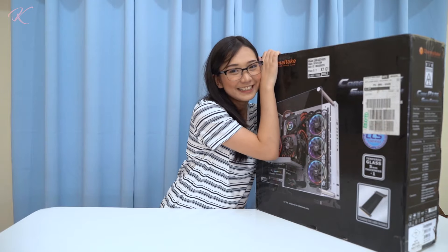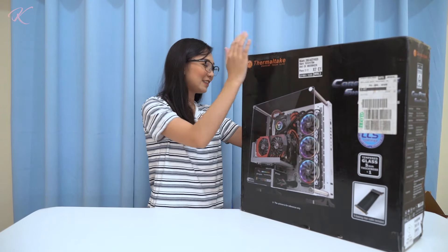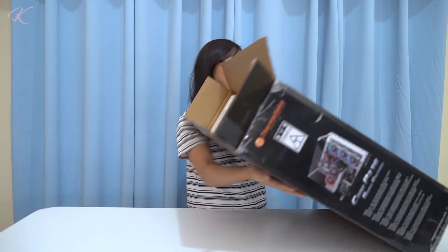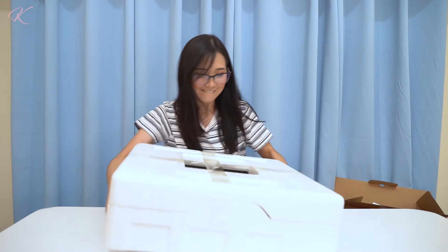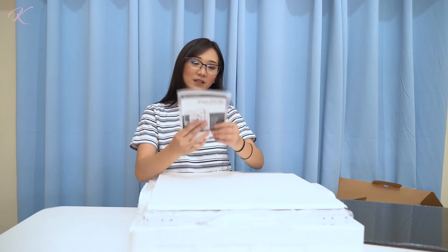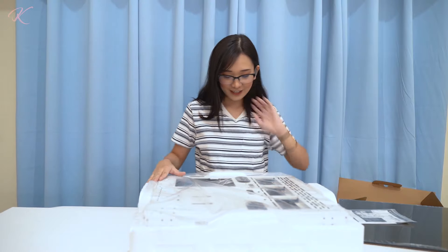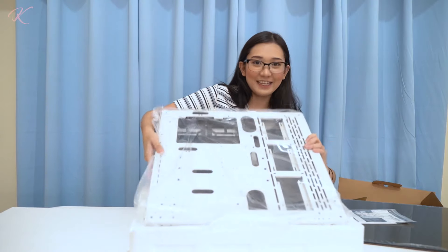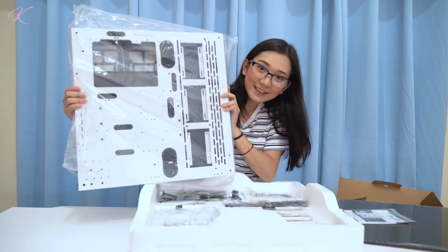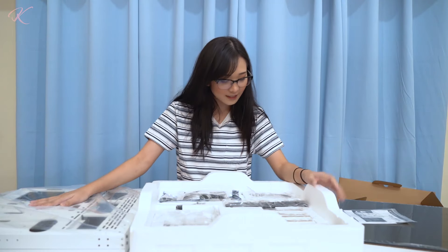Last but not least, the Thermaltake Core P3 TG Snow Edition case. The first thing we see is the tempered glass — super thick, I think it's 5mm. We have the manual and warranty too, which I'll need since I don't know how to build this. This case has three different orientations: you can mount it on a wall, lay it flat, or stand it upright.